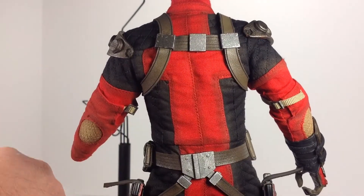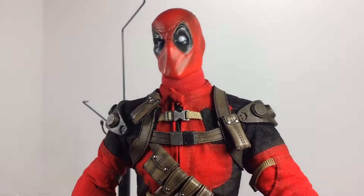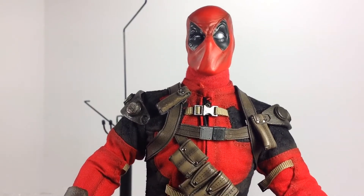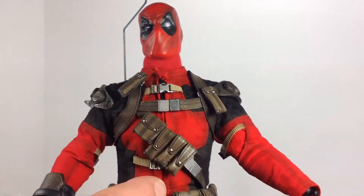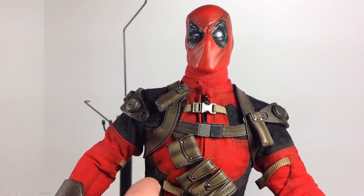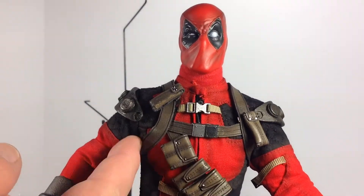Overall it looks really cool, it's just really a pain to deal with. I kind of wish some of this stuff was fixed in place and didn't come loose. I also wish the fabric had a little more flex underneath so you could actually use some of the articulation — that would have been better.